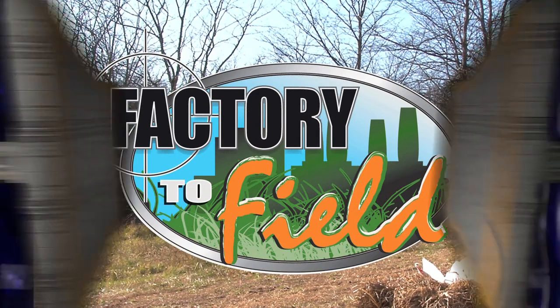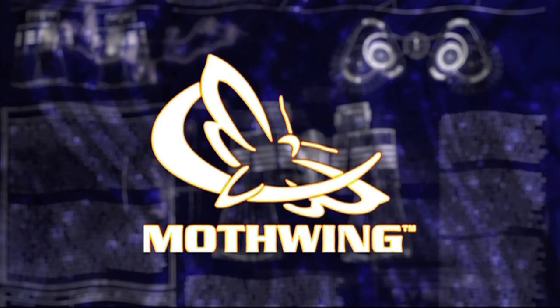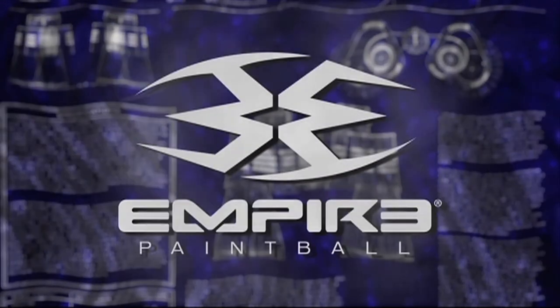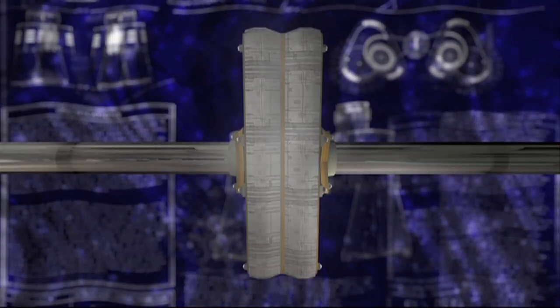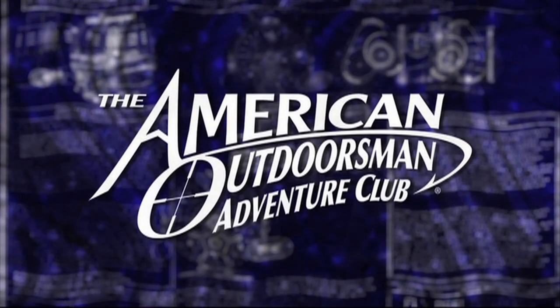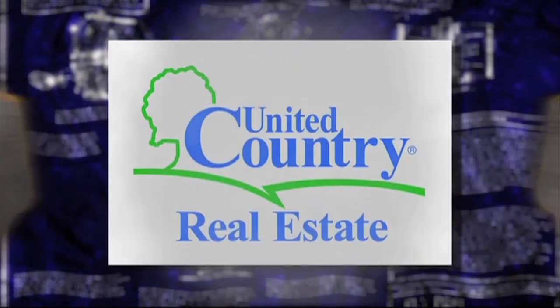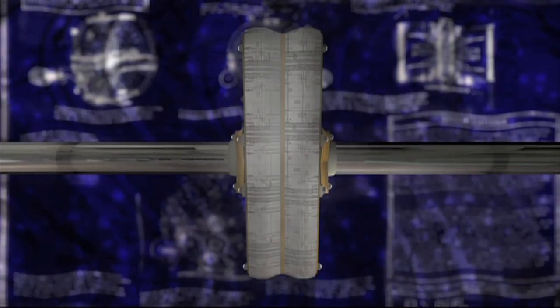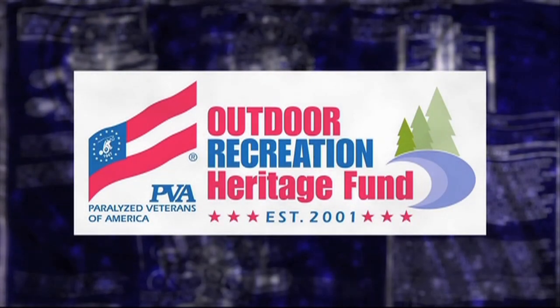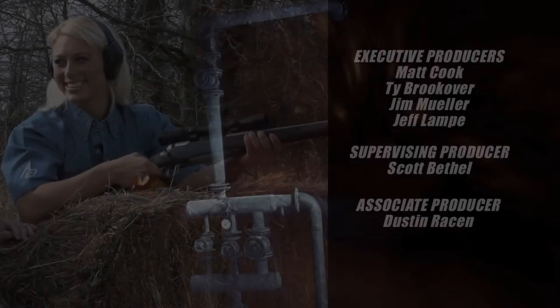FactoryToField would like to thank our partners: Mothwing Camo — Will you adapt? Empire Paintball — the world leader of paintball gear. American Outdoorsmen Adventure Club — your adventure awaits. United Country Real Estate — find your freedom. PVA Outdoor Heritage Fund — their sacrifice is our cause. Thanks a lot for watching.